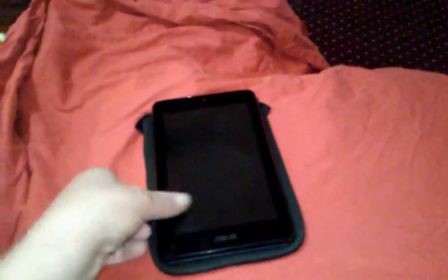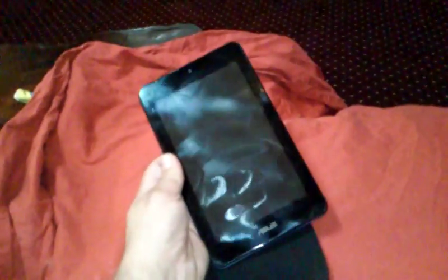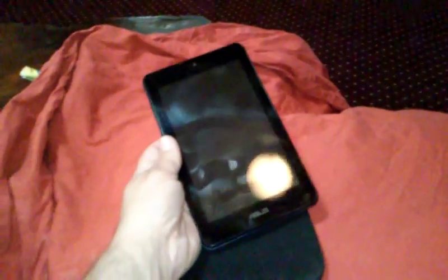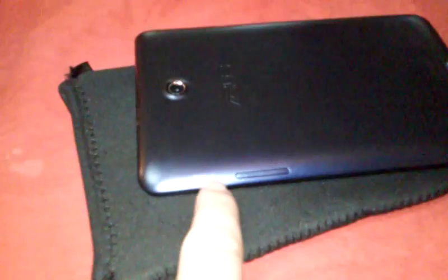This is an Asus tablet, and sometimes when it turns off you have to hold the power button in for about 10 seconds to get it to turn back on again. I'm going to turn it over — you can see the buttons on the back. This is volume up and volume down, and this is the power button right here.